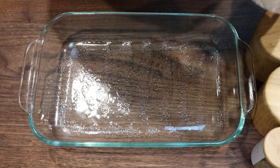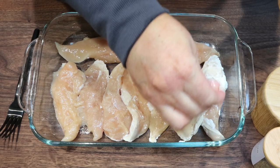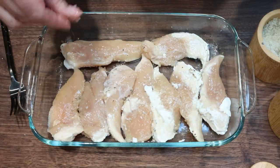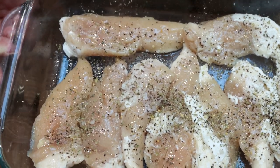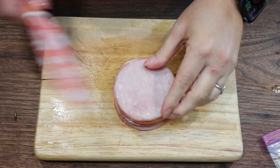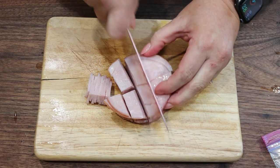We're going to add our chicken to a nonstick sprayed baking dish and season both sides with salt, pepper, and Italian seasoning. We're going to put the chicken into a 425 degree oven until it is almost cooked all the way through — about 12 to 18 minutes. While the chicken's in the oven, I have 10 slices of Canadian bacon that I'm just going to chop into smaller pieces so it's easier to eat on the chicken.